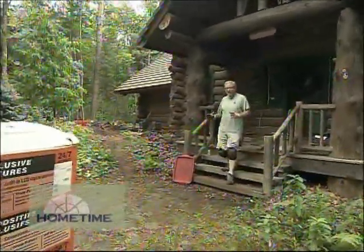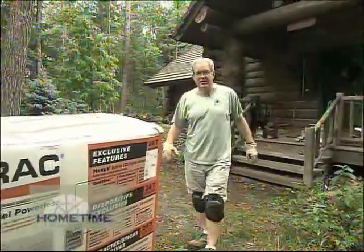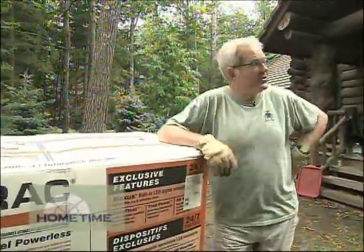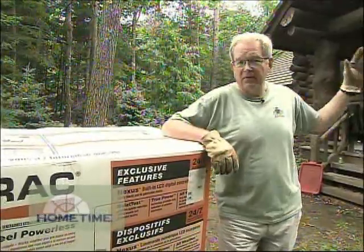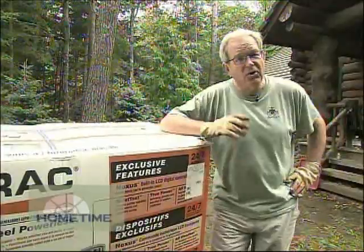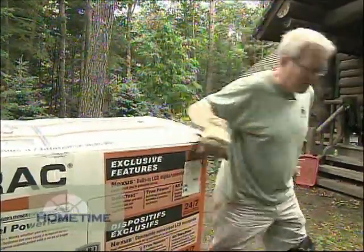In a woodsy setting like this, it's not uncommon on bad weather days to have a few trees go down and take out the power lines, and that sets up a scenario for some really bad conditions. For instance, your HVAC goes out in the wintertime, it could freeze all your pipes, all of your food gets spoiled in the refrigerator, and of course you have no security system when the power is down. So we're going to remedy that situation.